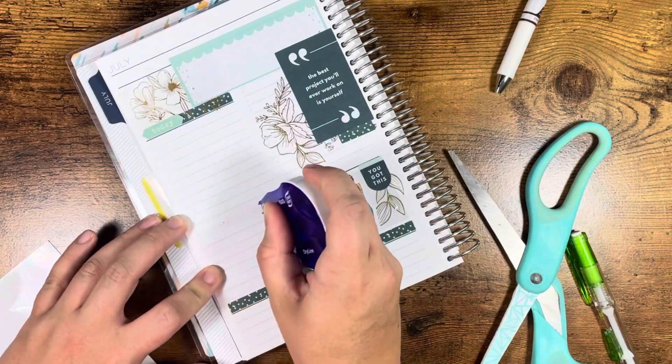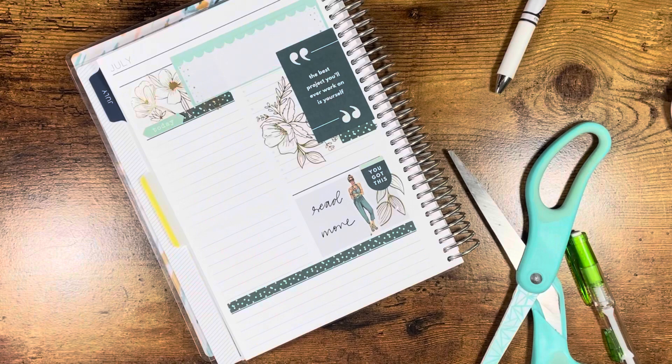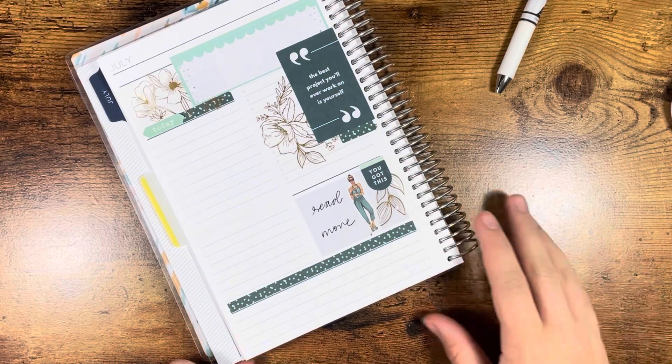Maybe I'll put scripture up there too. That's what I'm going to do — to-do list, affirmation, scripture. Wednesday greenish vibes, done.